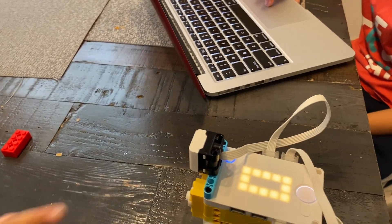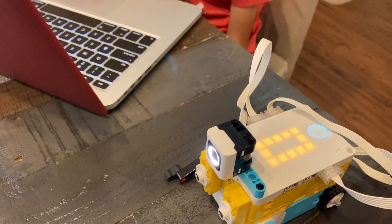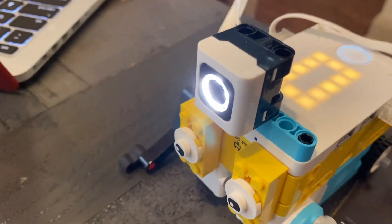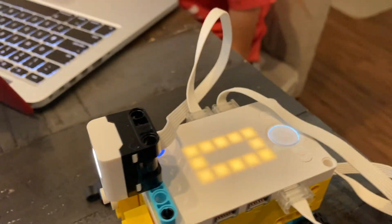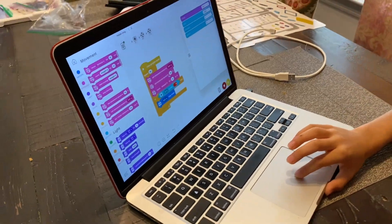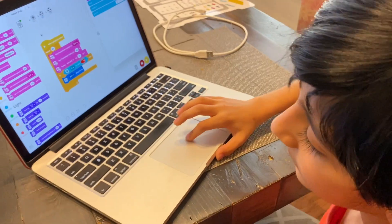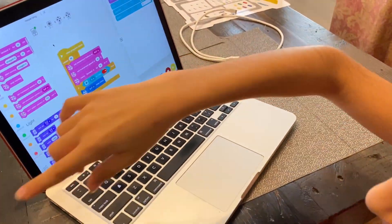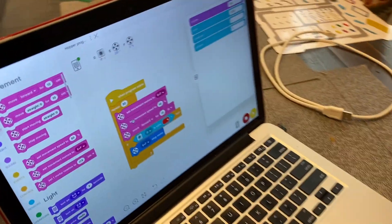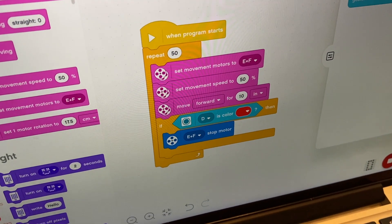Unfortunately the camera doesn't work — it doesn't sense the colors and it doesn't stop. So Jonas is going to try testing it out. He's going to point a red brick in front of the camera so it'll stop, because the red color was set. Let's see if it stops this time.